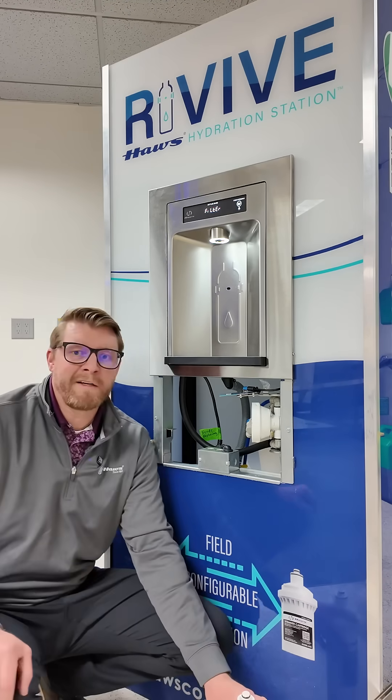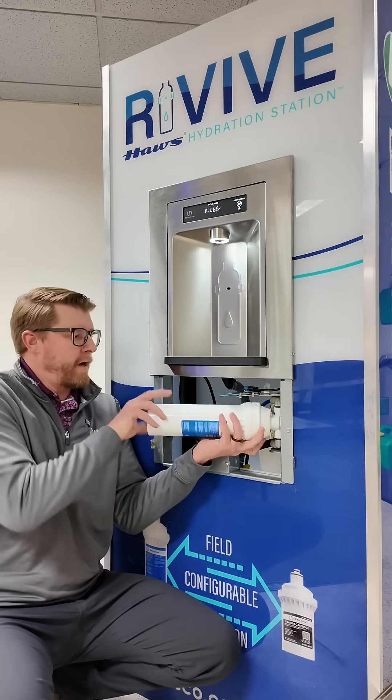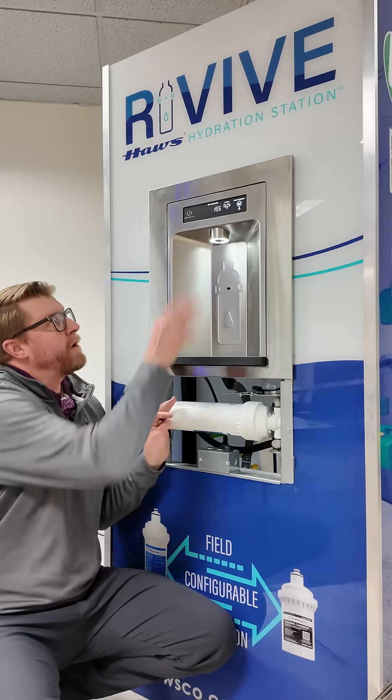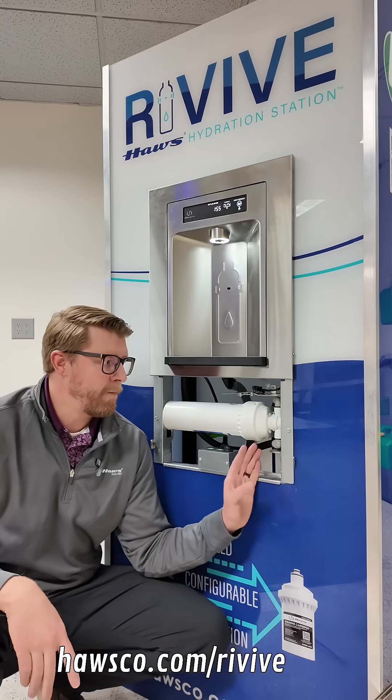We're going to keep this unit as a filtered unit, so we're going to install that filter back in. The readout now says 'filtering' and we can put on our bottom panel and be good to go.